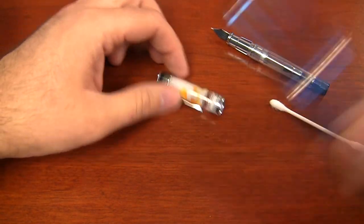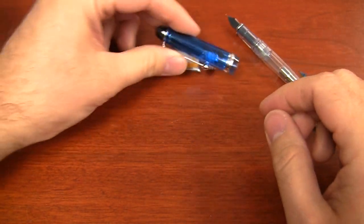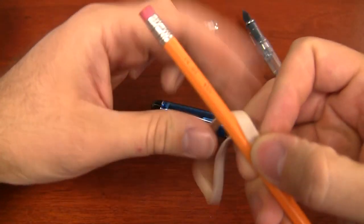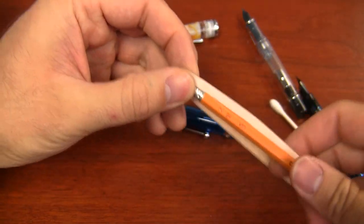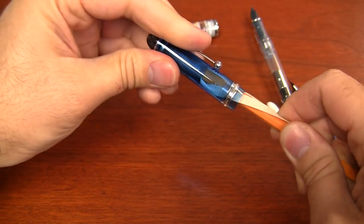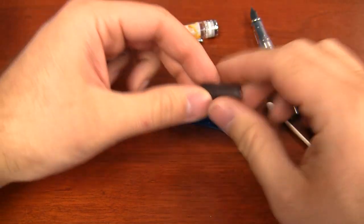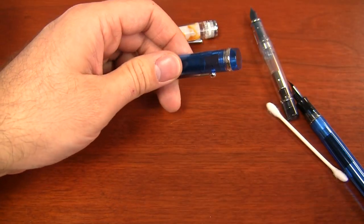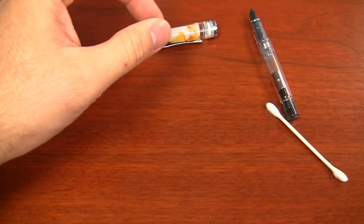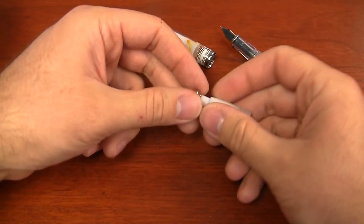Pens like the Pilot Custom 74 — one of my all-time favorites — and a lot of the TWSBI pens and other demonstrators with inserts you can see, you're usually in a situation where you can get those inserts out pretty easily just with a number-two pencil and a rubber band. You stick it in, twist, it grabs with friction and pulls the insert right out. Then you can clean behind it and pop it back in — easy. But the Prera is different, and that's why I wanted to do a dedicated video, so some pens are friction-fit but this pen's a little different and it warranted its own video.